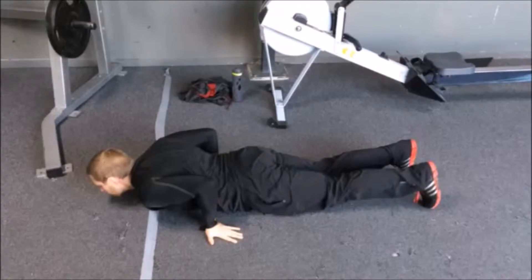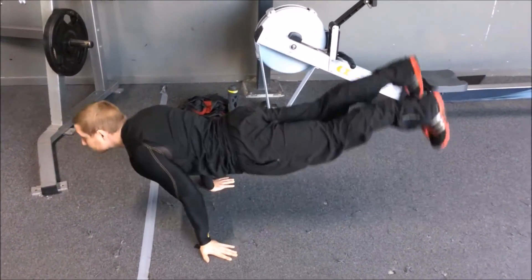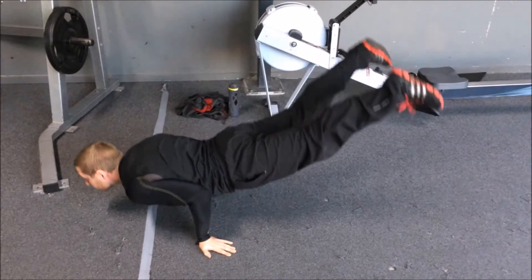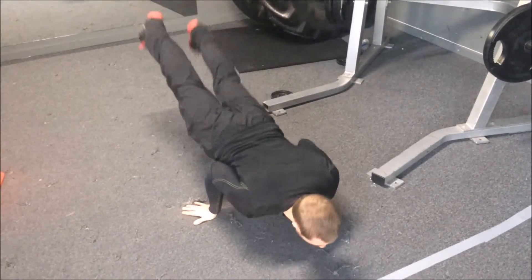Another variation of an assisted planche push-up is by jumping with your feet. Set up as previously explained. When you extend the arms, jump your feet up trying to keep them off the floor. Maintain your posture as you lower down, trying to keep your feet off the ground until the last minute.